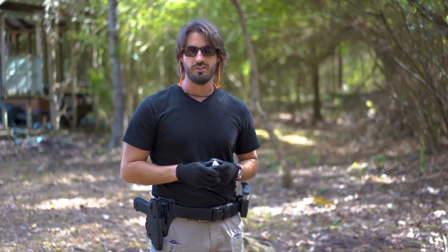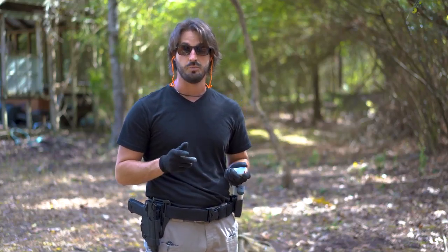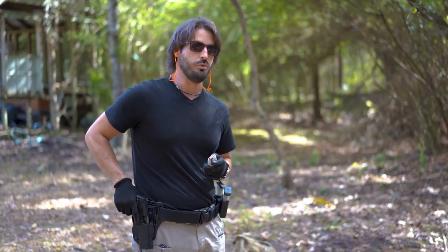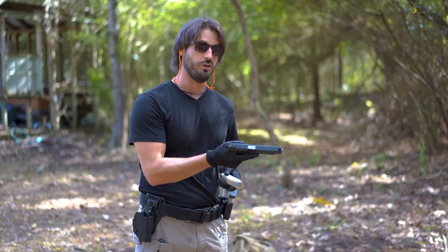Today I'll be taking my first shots with the HK USP Expert. I have three magazines loaded up with Federal 115 grain. Let's see how she shoots with the first shots.